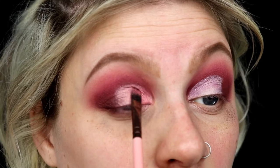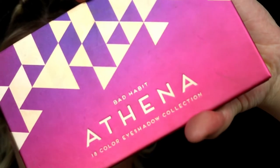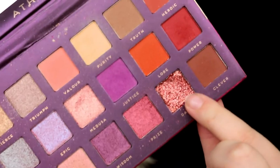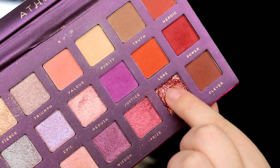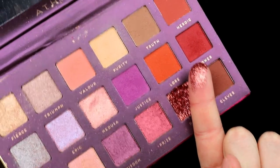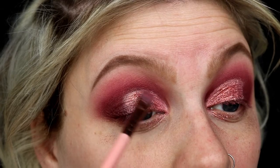The next palette we're going to be using is called the Aphrodite palette, also by Bad Habit, and we're going into the color Crush — this really light pink shimmer shade. It's beautiful and I'm taking a flat brush to apply that to the lid. Moving onto another new palette, this is the Athena by Bad Habit, and we're going into that really glittery shade right at the bottom. You can tell it's well loved! I'm going to use my finger to pack it onto my lid, though you can also use a flat brush — whatever's easier for you.